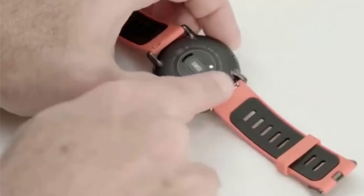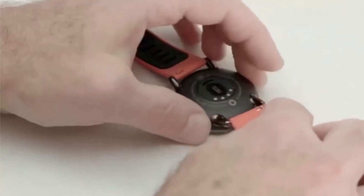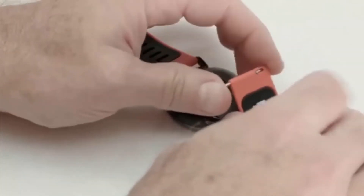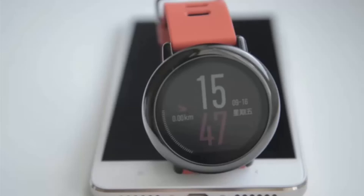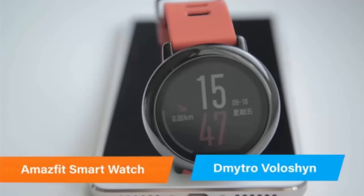Original straps also feature a convenient quick-release and change system, so swapping a band is very easy. From what I can tell, soon you will see this watch on many wrists. It doesn't have any obvious flaws and the proprietary platform doesn't harm it too much — it does all the useful smartwatch stuff. This was Dmitryo Voloshin and the new Amazfit smartwatch. Till next time.